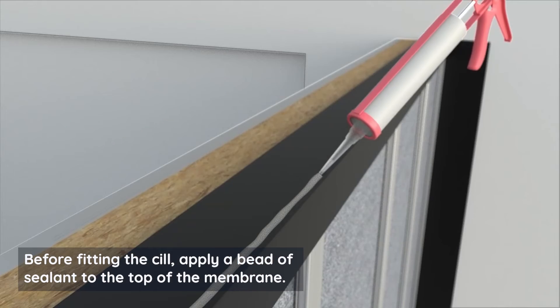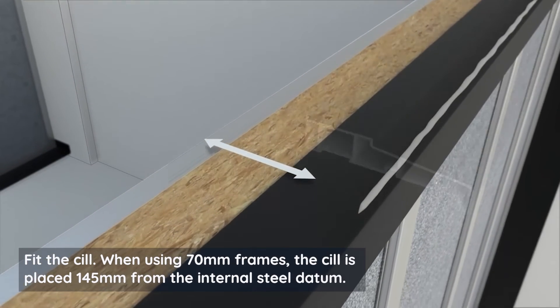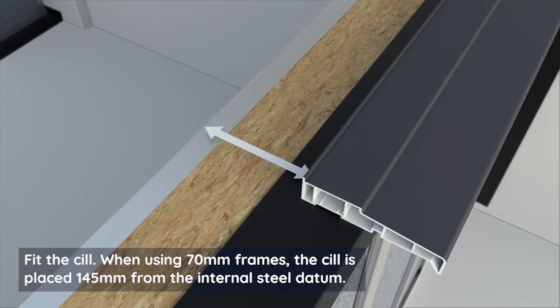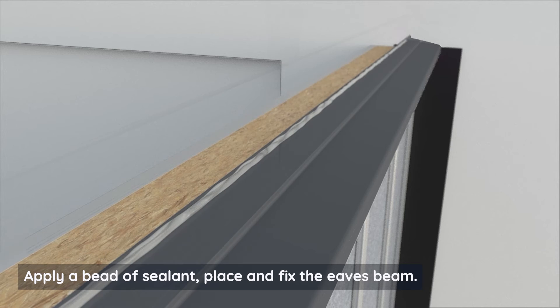Before fitting the sill, apply a bead of sealant to the top of the membrane. Fit the sill — when using 70mm frames, the sill is placed 145mm from the internal steel datum. Apply a bead of sealant, then place and fix the eaves beam.